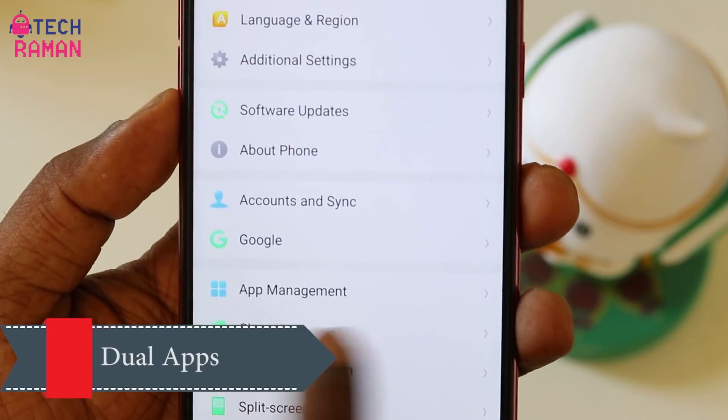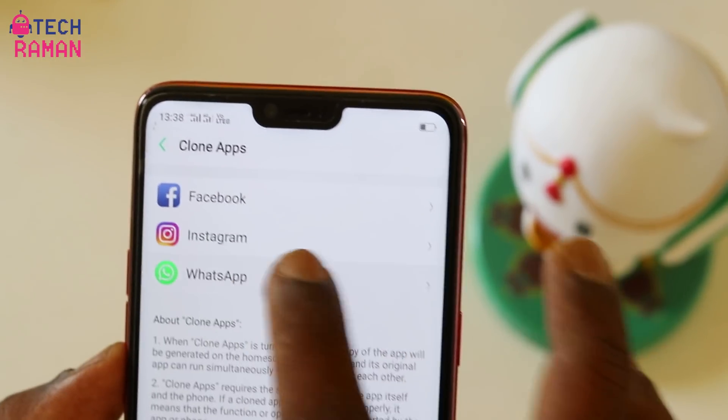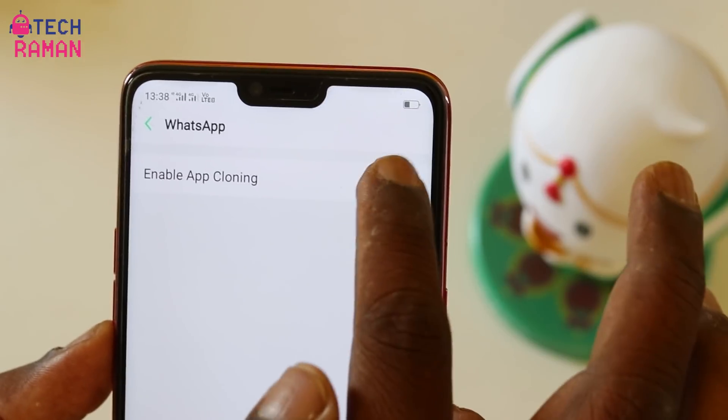The UI also supports clone dual apps, so you can clone Facebook, Instagram, and WhatsApp, allowing you to have two instances of the same app running in parallel on the phone.